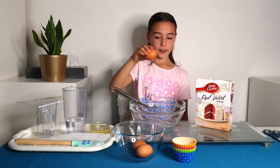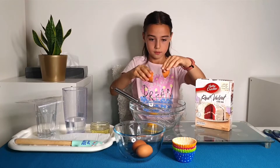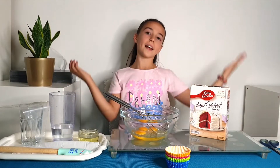First you're going to start by cracking the eggs. Now that you've cracked the eggs, you're going to beat them until they're fluffy like a cloud.